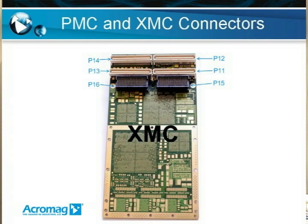On the P16, the secondary connector, there's also 20 differential I/O pairs and an additional 38 user I/O pins.